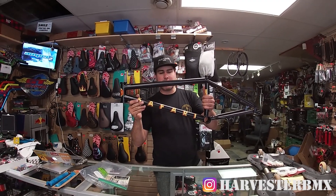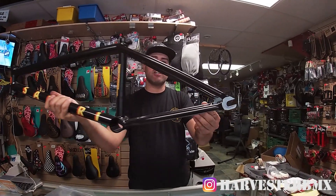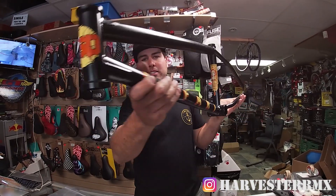What's going on? We're building up a BSD Safari frame today. This is a 21-inch top tube Reed Stark frame with a 13-inch back end, and we're gonna take the customer's bike apart and then build everything up on this frame. So let's get to the build. Stay tuned.